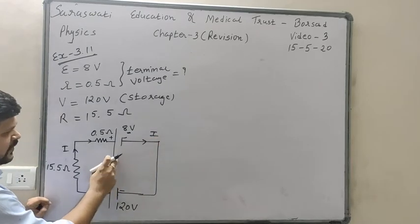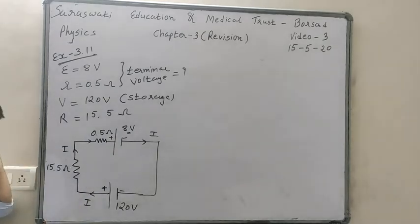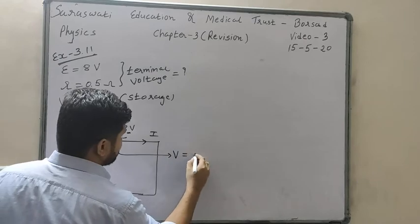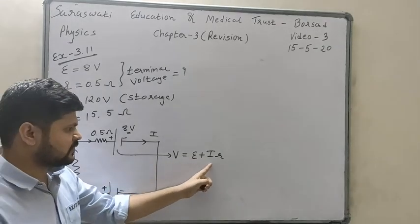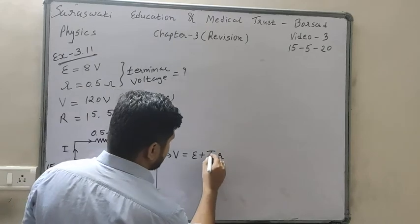We want to find out the terminal voltage of this cell. Its equation due to charging condition is V equals epsilon plus IR. To find terminal voltage we first need the value of current I, so we need the total equivalent potential and total equivalent resistance of the circuit.